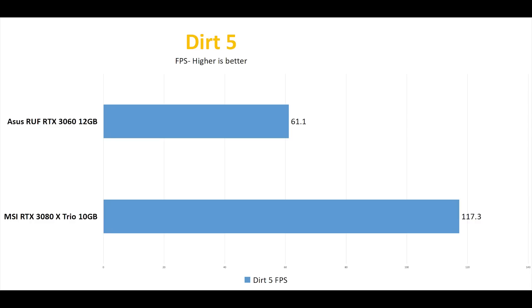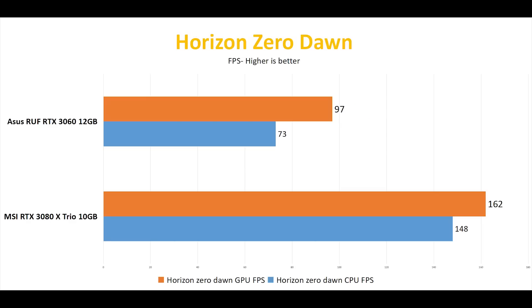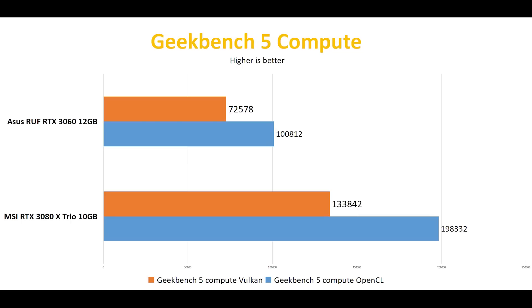In actual game tests, the trend continues. In Dirt 5, it is getting about 52% FPS compared to the 3080. In Hitman 2, it's getting roughly about 65%. In Horizon, it gets about 60% of the performance. In Shadow of the Tomb Raider, it is getting about 50% or less compared to the 3080. Lastly, compute performance — it is getting about 55% performance compared to the 3080.